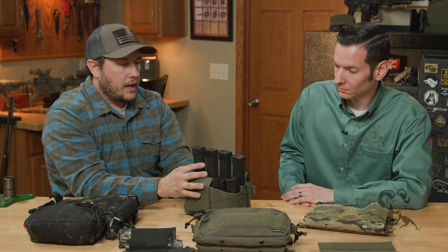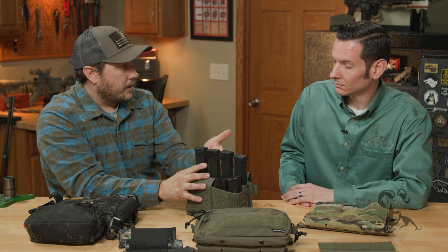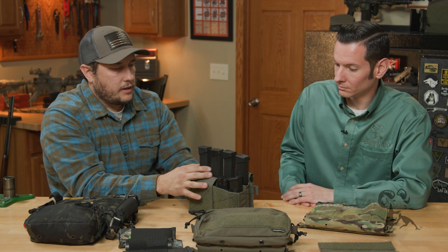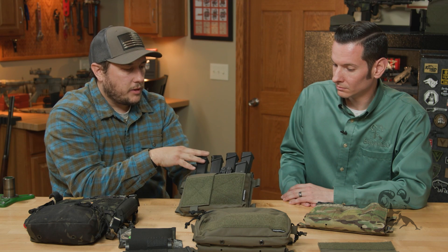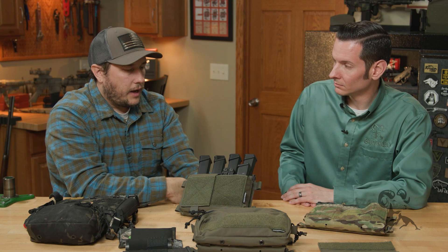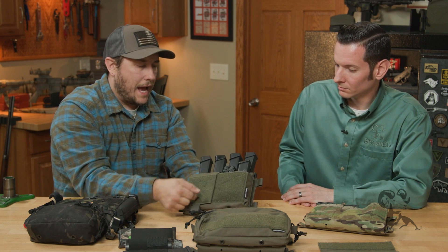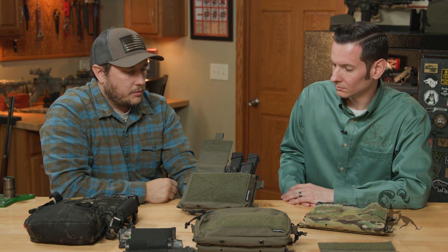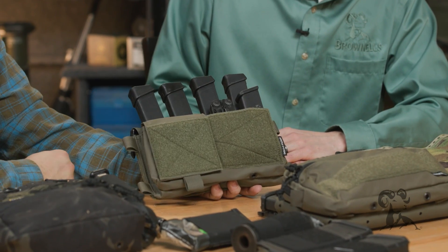We've seen guys take a Kydex holster and mount a pistol in here. We've seen law enforcement with tasers mounted in here. A lot of law enforcement uses the Mark IV over the Mark V — they put handcuffs, things like that in it. This one has a half flap on it, which is another distinction between the Mark IV and the Mark V: the Mark IV uses a flap system for the closure on the front.